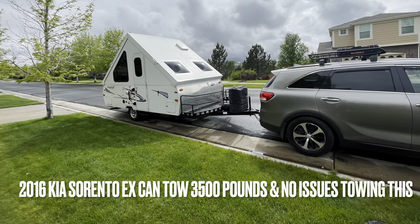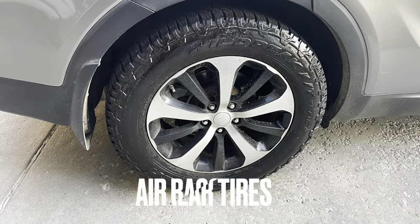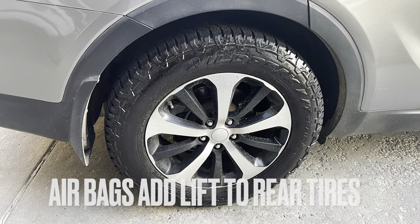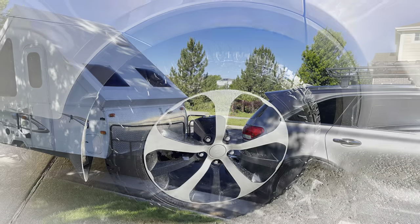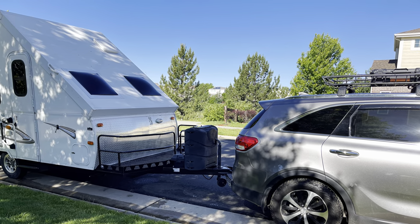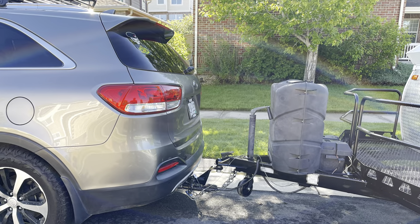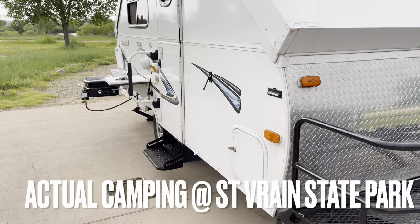The airbags were pretty simple. You can fill them up to 35 PSI — or less, depending on preference — but they do lift the rear of the vehicle as you can see. The Kia Sorento has no issues towing this at all. I don't have a weight distribution hitch or anything like that, and I've had no problem — I've flown up mountains.